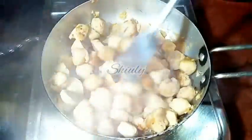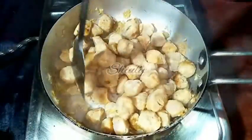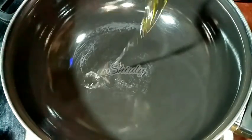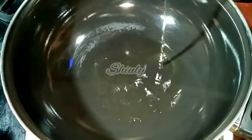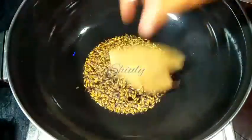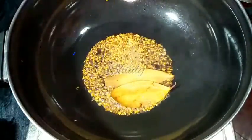Now I am taking the fry pan off and putting a curry pan. Here is our curry pan. We have to add some cooking oil again and let the oil heat well. After that we add half teaspoon of cumin seeds, 2 bay leaves, and a pinch of asafoetida.